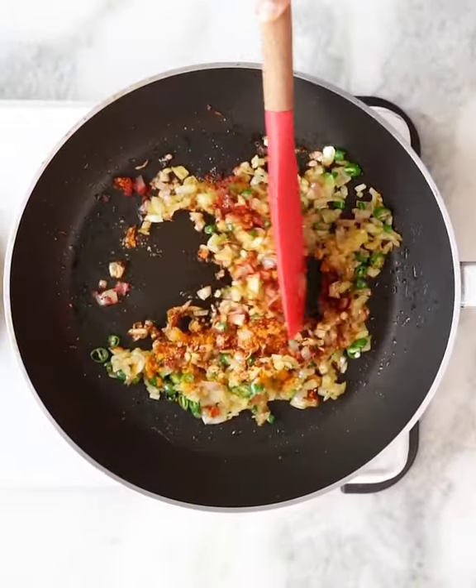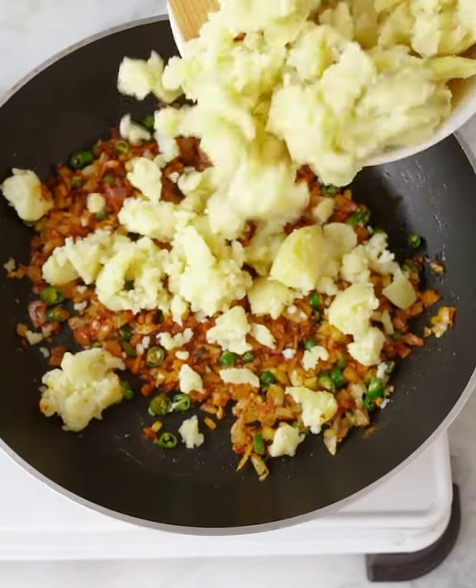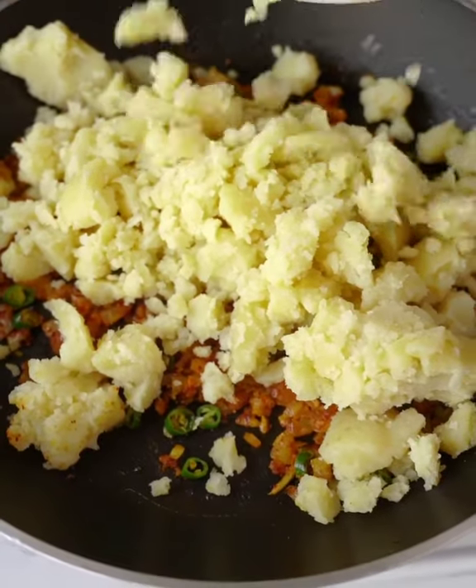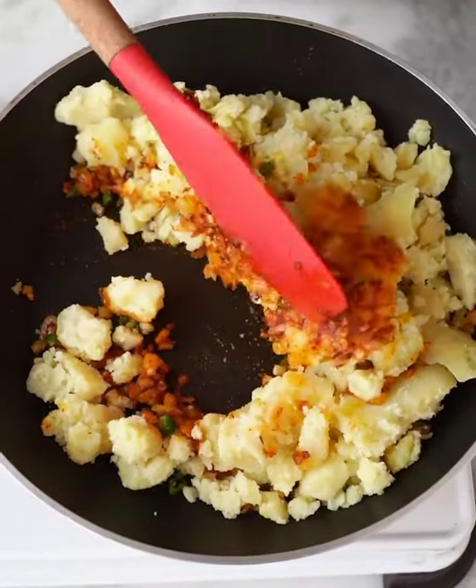Mustard oil comes in the healthy oil category, which is low in saturated fatty acid, making it perfect for daily cooking. I use Indian mustard oil which is cold pressed and perfect to cook any meal.